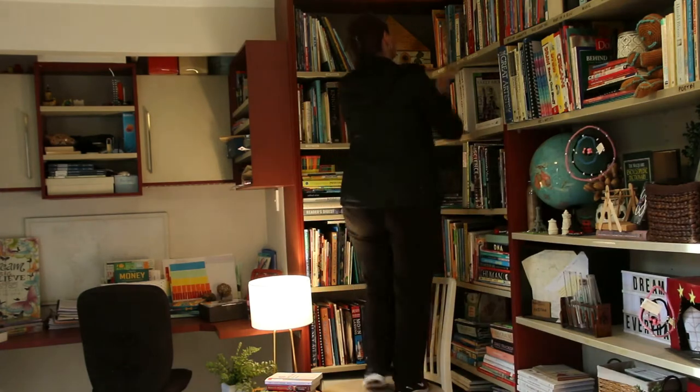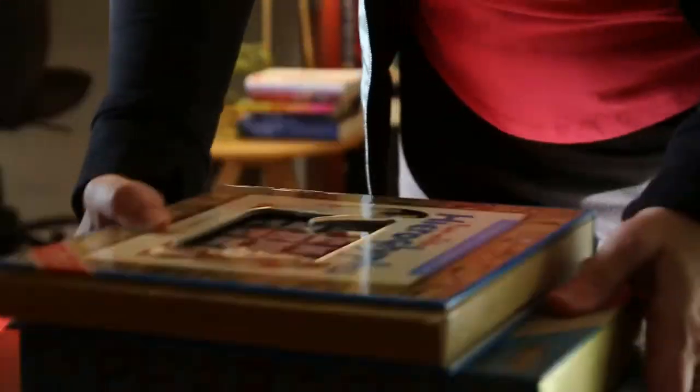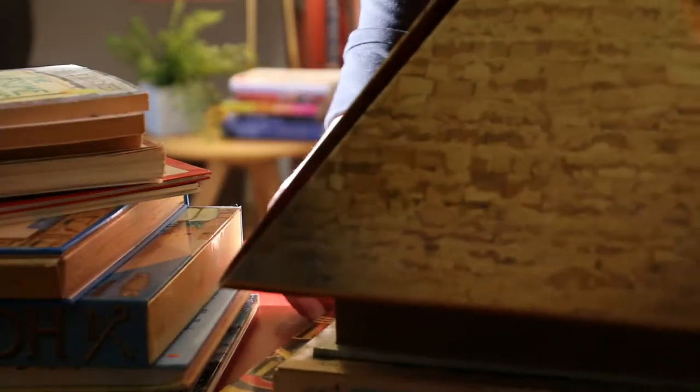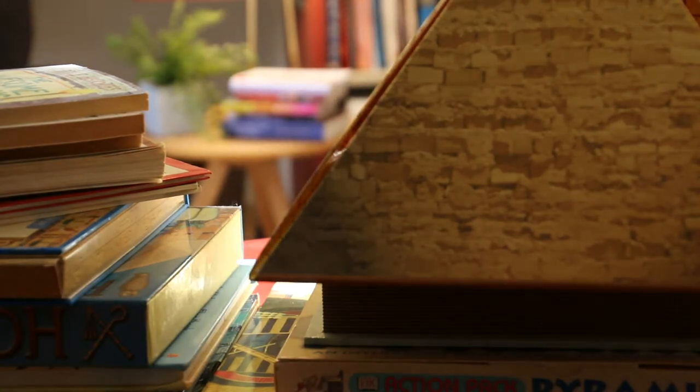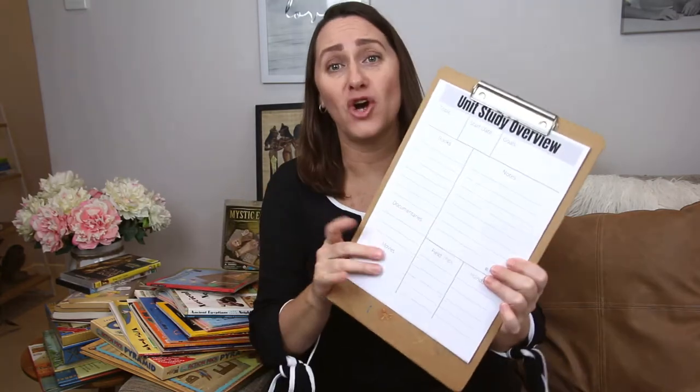As you know, if you've been here before, we are using History Quest as our spine. As we work through History Quest, I want to expand on some of those bigger units and spend a little more time delving deeper into those topics. I'll pull out my unit study overview planning sheet and take you along for the journey. Stay to the end and I'll let you know how to get a free copy of this simple unit study planning sheet.